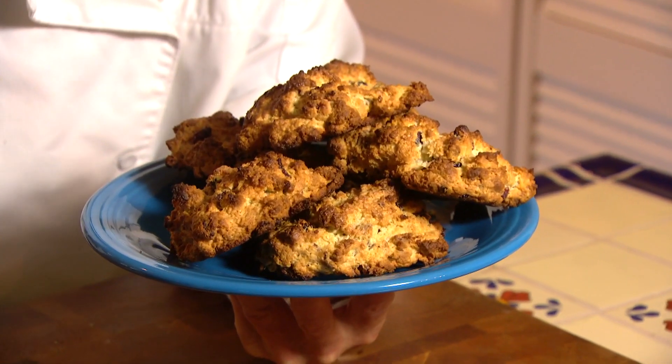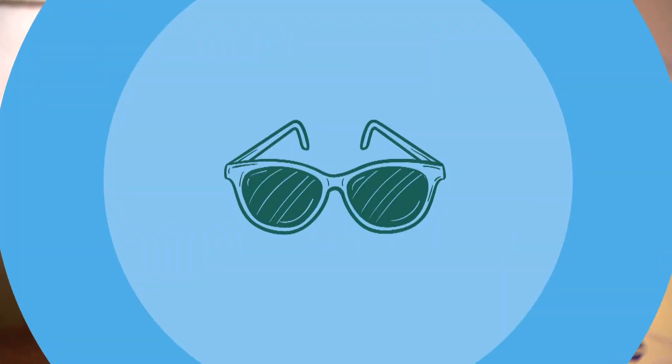There's something about fresh baked goods coming out of your own oven that makes them taste even better. These sour cream cranberry pecan scones are something else. Let's get cooking with style.